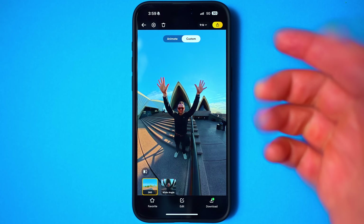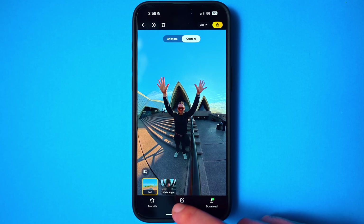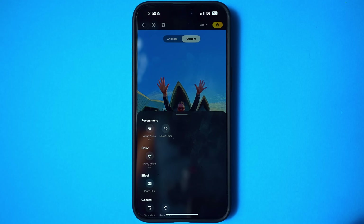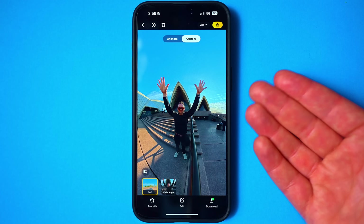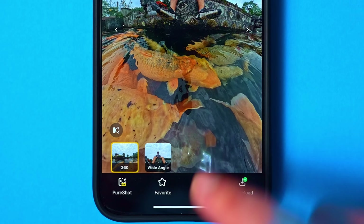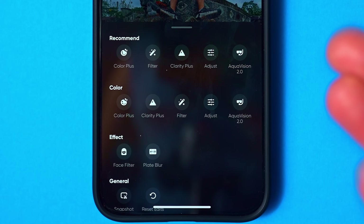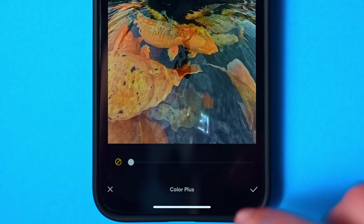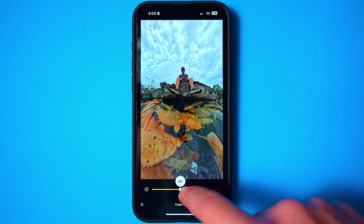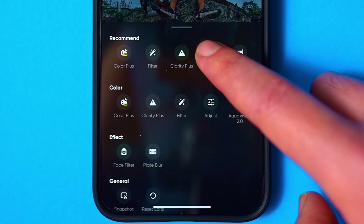Speaking of 360 photos, did you know you could color correct your 360 photos in the mobile app? While it seems obvious, it's not — if you shoot your original photo in HDR mode, you won't have the ability to color correct photos in the app. However, if you shot your photo in regular pure shot mode, when you tap edit you'll have a lot more options to adjust the colors. The easiest way is by tapping color plus and dragging the slider across, which adds an automatic color correction increasing saturation slightly, contrast, and a little bit of clarity. You can drag that to your taste and tap the tick to confirm, or manually adjust the colors.